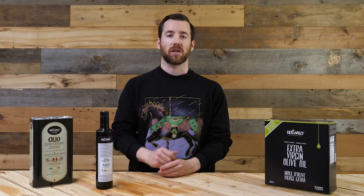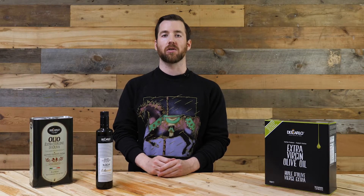Is that too nerdy? No, nerdy is good. Okay. The Il Classico is made from two-thirds Olearola, a more mild variety, so the coratina kind of lifts it up a little bit.